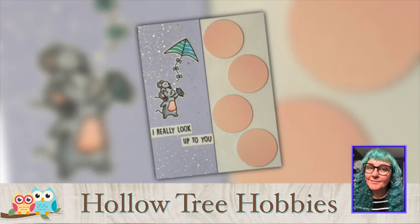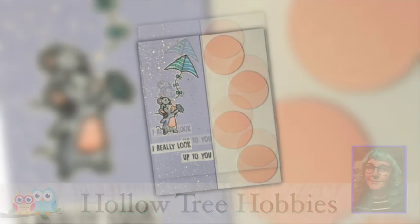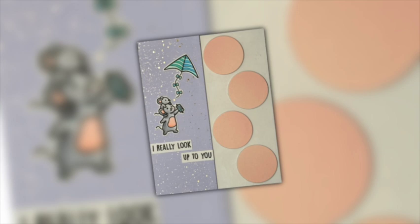Hello everyone, Kate here from Kate Crafts, sharing with you another project for Hollow Tree Hobbies. Let's get started.